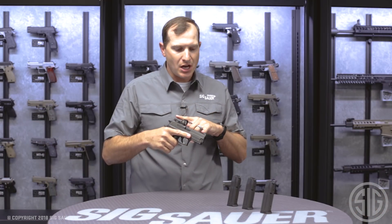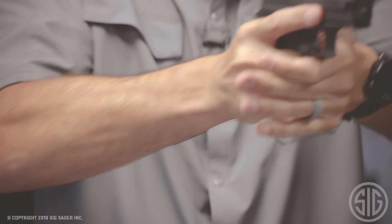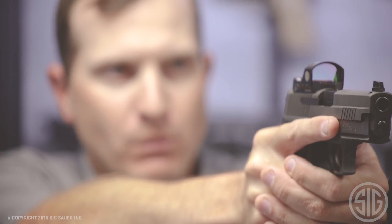Another great thing you're going to notice right on the top of the slide are these raised X series sights. When I present out on target I can co-witness with my red dot, or I can just use these iron sights by themselves.